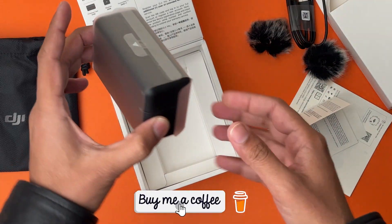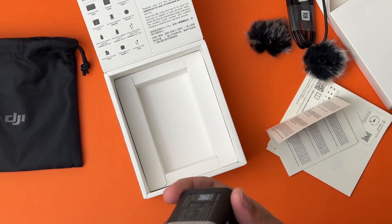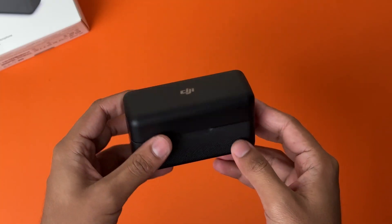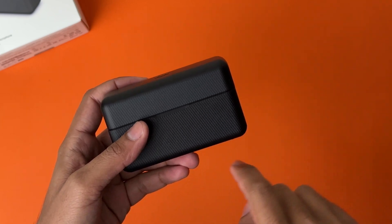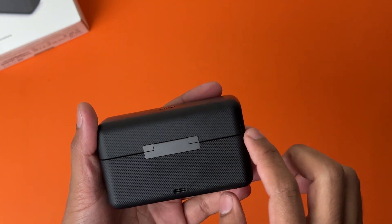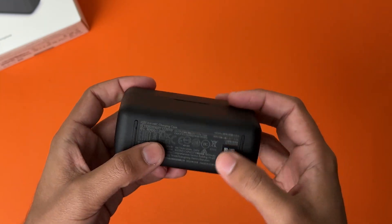Last but not least, the actual DJI Mic in their case. It has some feel to it, quite a solid build. Here is the charging case that holds our DJI mics and our transmitter. On the top, the DJI logo. On the front you have this carbon fiber kind of look. Here you have four LEDs that are going to show you the charging level of the case. On the back there's nothing — just the Type-C port to charge your case.